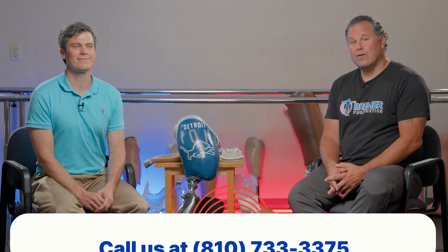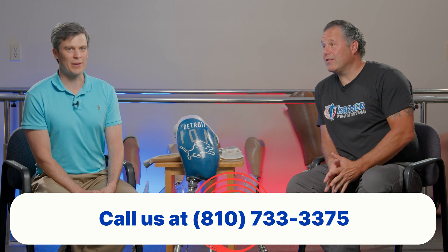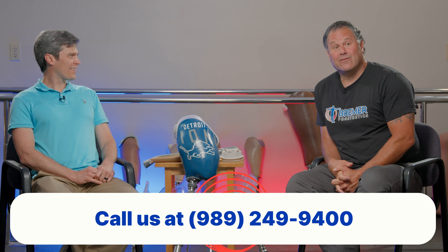If you have any questions about any of these suspension mechanisms, whether it's above the knee or below the knee, feel free to reach out to us. We're happy to expand on what we've explained and give more information. Feel free to call us directly at 810-733-3375 or 989-249-9400.